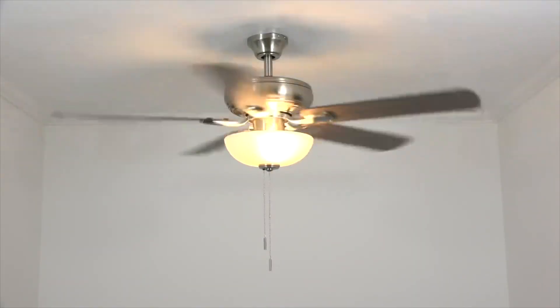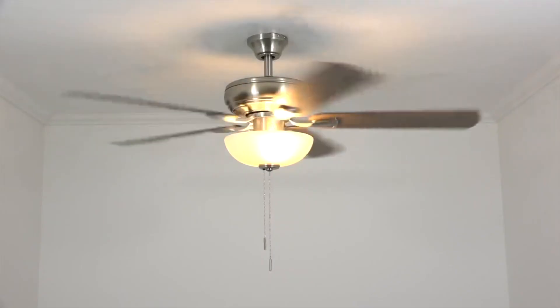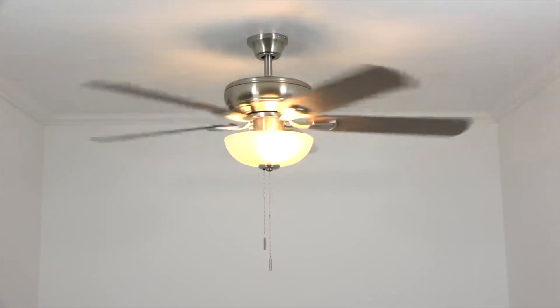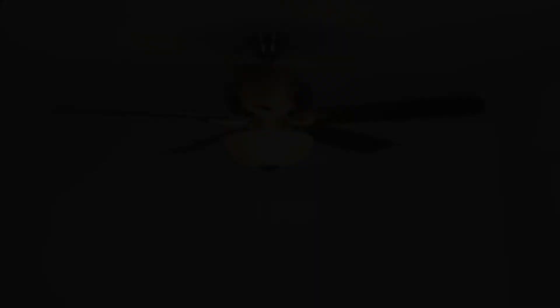Congratulations, the project's done. You now have a smart home ceiling fan. It's time to kick back with a nice tall beverage and enjoy the fruits of your labor. As always, thanks for watching, and if you found this video helpful, please click like and subscribe so other people will be able to find it as well. And as we always say around here, keep it breezy.